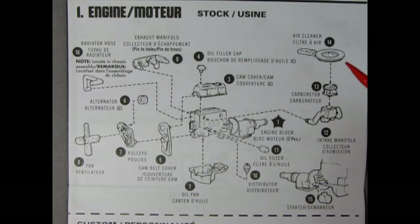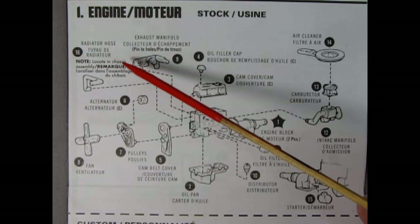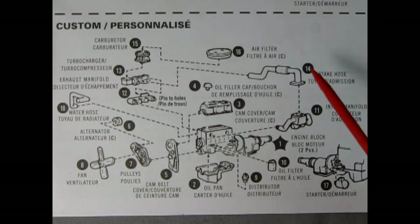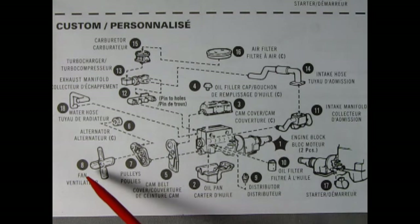Then add our oil filter for number 11, intake manifold for number 12, carburetor for 13, and air cleaner for 14. Then drop down and add the starter motor for 15. For step 16 we have the radiator hose — locate in chassis assembly. Now if you want to build the custom Popper motor with more pep in it, the engine block goes together as step one, oil pan as step two, then cam cover and oil filler cap as three and four. Number five is the cam belt cover, six is the alternator, seven is the pulleys, eight is the fan.